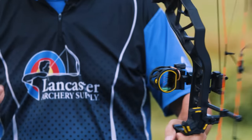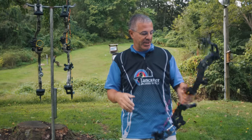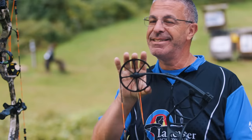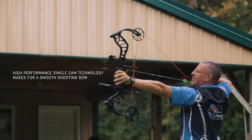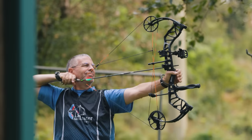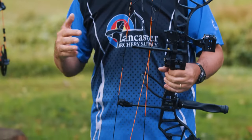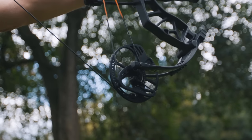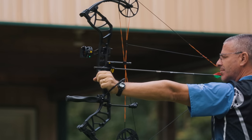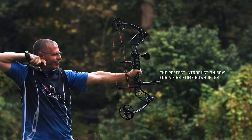You also get a quiver — so basically all you need are arrows and a release and you're ready to go. This is ideal for bow hunting and 3D archery. It's a single cam design, which makes for a really smooth draw cycle. At 30 inches axle to axle, it fits just about any archer. The draw length adjustable mod goes from 23.5 to 30.5 inches — a huge range — making this great for kids all the way up to full grown adults.